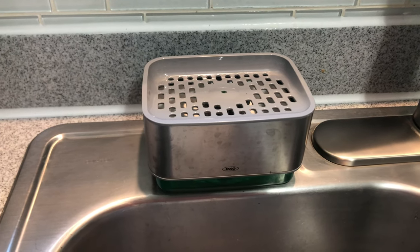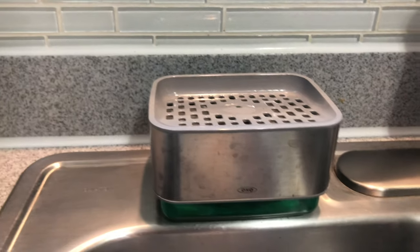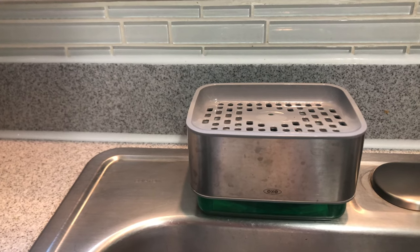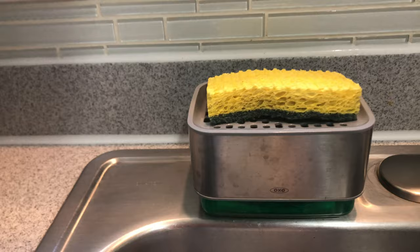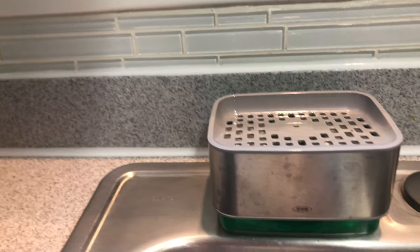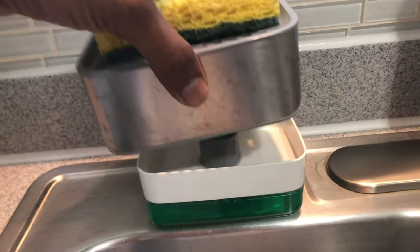I picked up this OXO soap dispenser which I thought was pretty neat — simple design, serves my purpose. This soap dispenser comes with a sponge or scrubber holder right there. You just press like that and the soap comes out, and then the neat thing I really like is you just put the soap dispenser there.